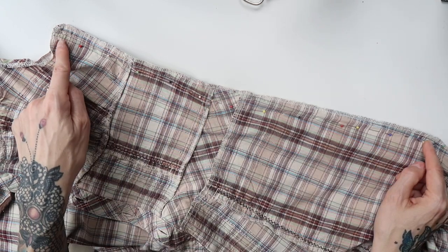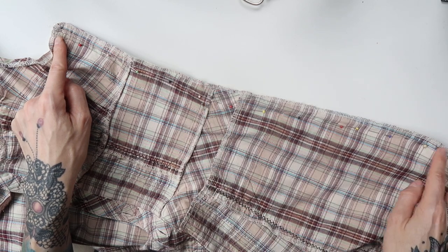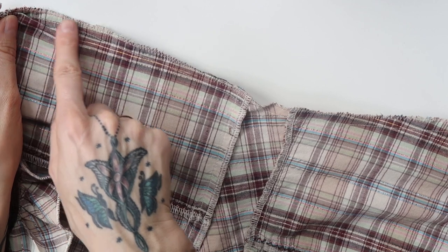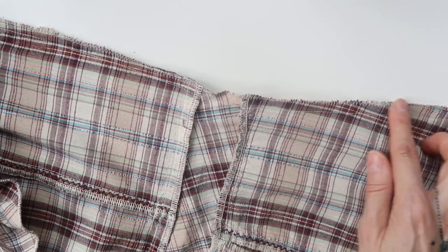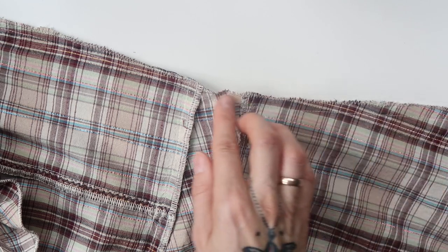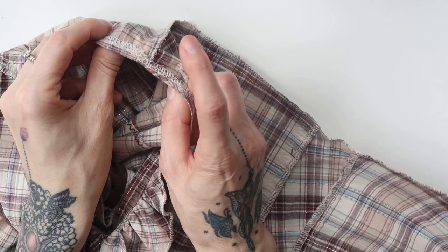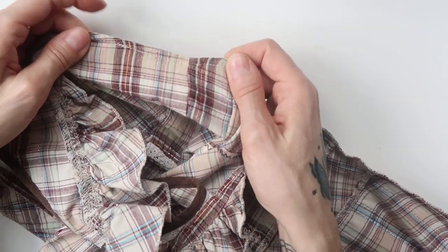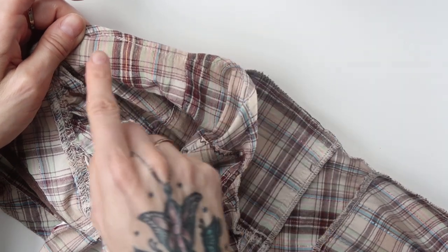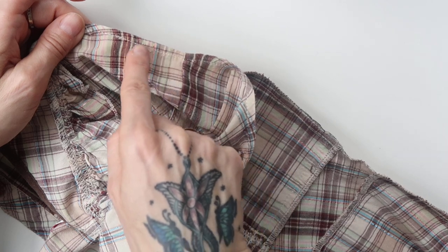I will sew through here with a regular straight stitch, then cut back the excess fabric and edge it with zigzag. Again — straight stitch, cut back the excess fabric, then zigzag. Then I only had to fold the upper edge inwards again and sew through with a straight stitch, making sure I connected to the seam already there.